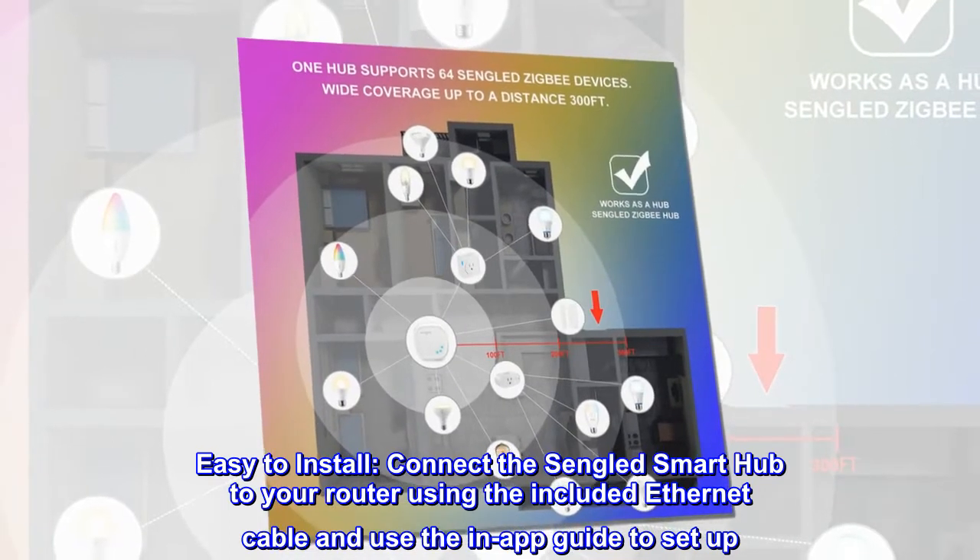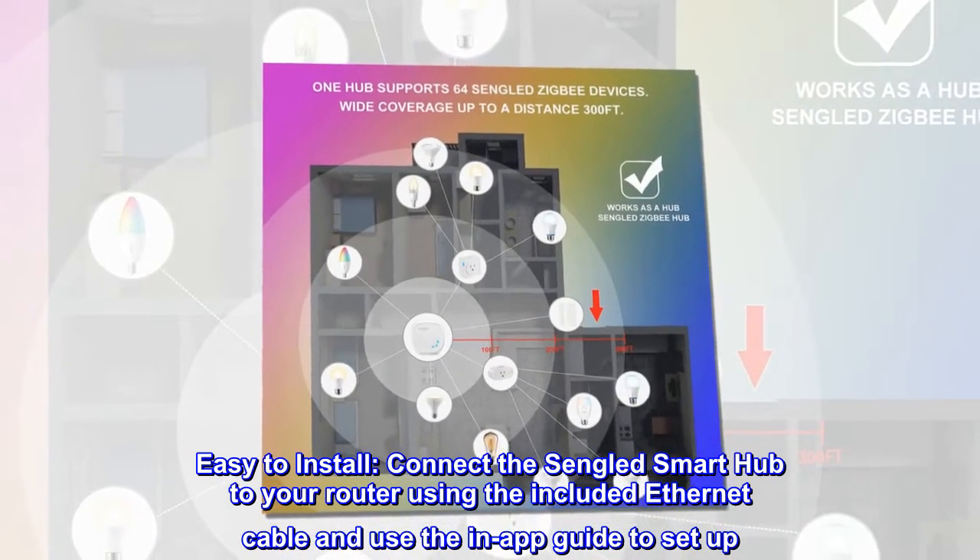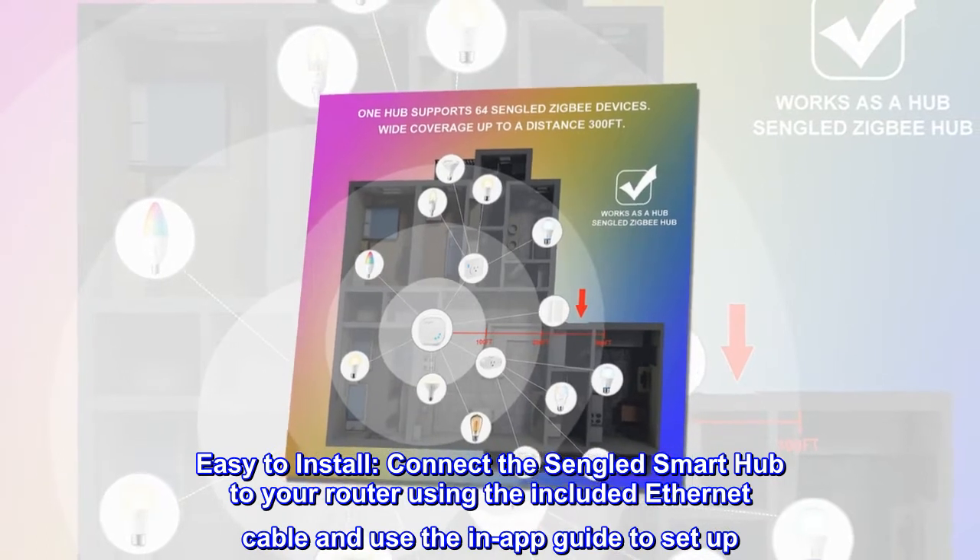Easy to install. Connect the Singlid smart hub to your router using the included Ethernet cable and use the in-app guide to set up.